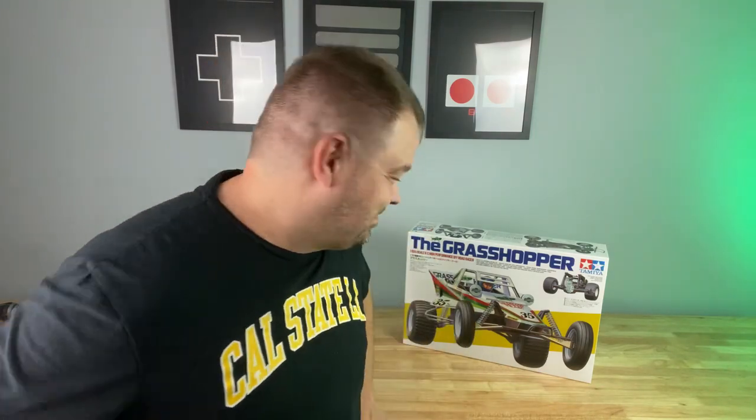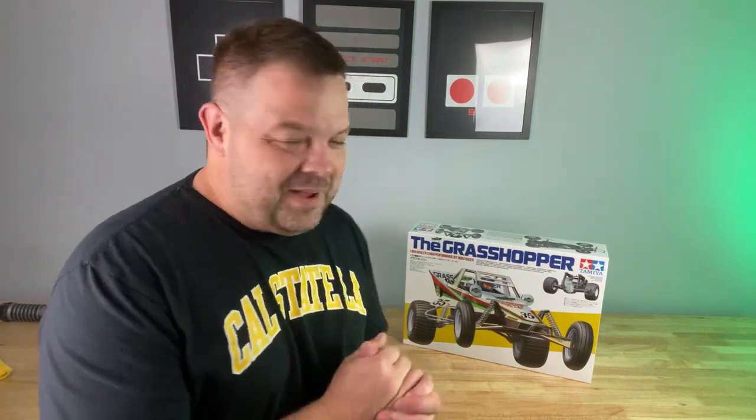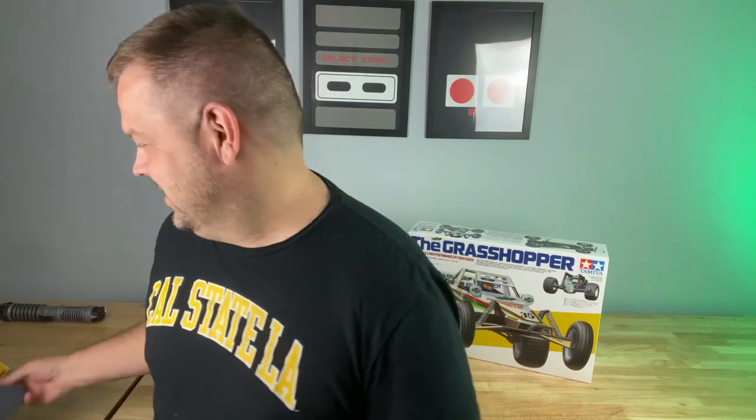I thought I would make this quick video for you guys — or maybe this is for myself — and show you what it was like to open a kit like this back in 1986. Simple as that. In case you missed the beginning of the video, if you've ever purchased or used a Raw Speed product, that journey began here in 1986. I'm going to grab the camera, flip it around, and show you guys what's in the box.